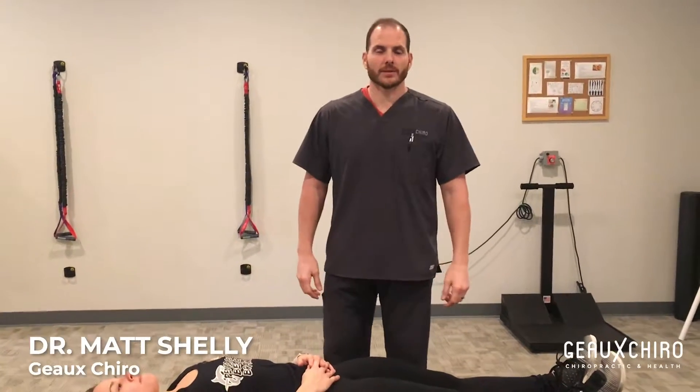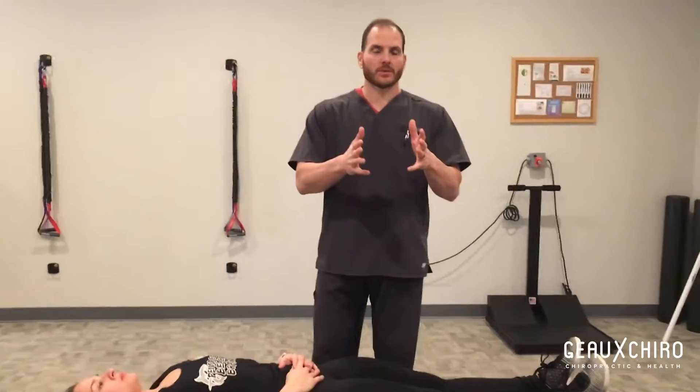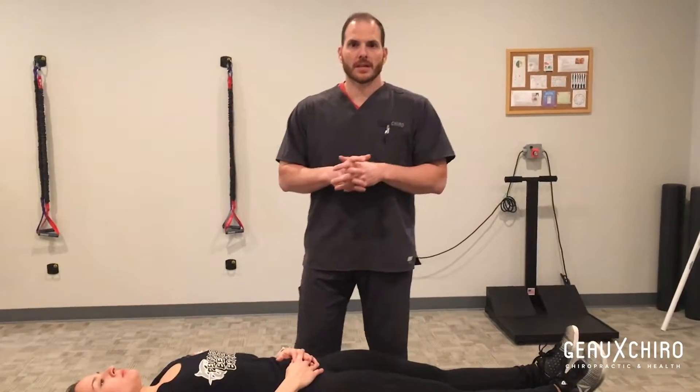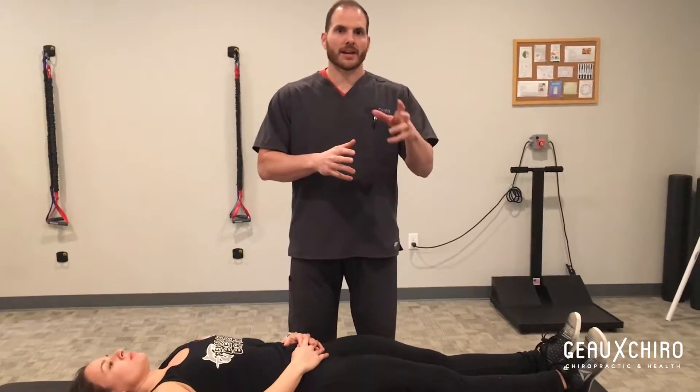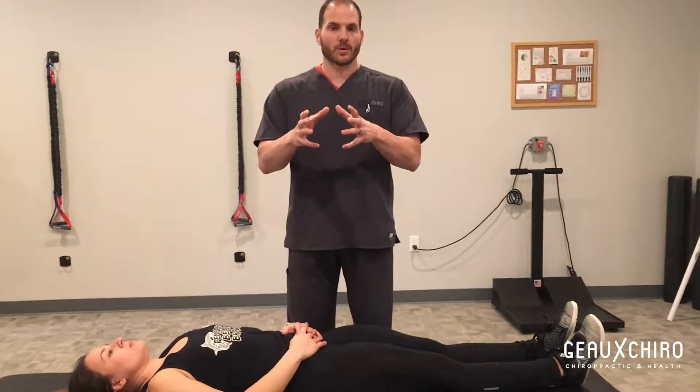Hey guys, I'm Dr. Matt Shelley with Go Cairo, and we're going to work on a hollow hold position, basically neutralizing the lower back spine. One of the biggest things that I find that clients have, patients have, CrossFitters have, is a real deep lower back hurt or just a weakness to the core.